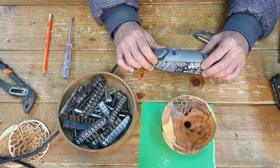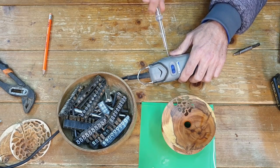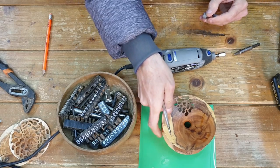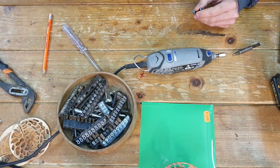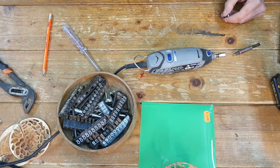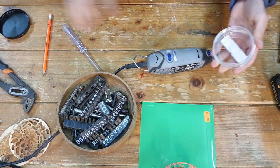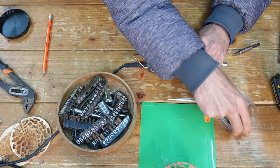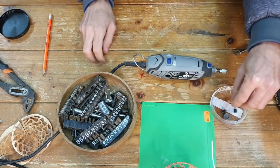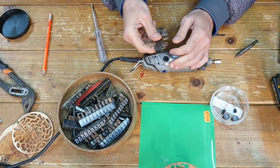So this is gonna be my first ever fix video - let's try and fix this thing. I'm gonna start by removing the brushes. I've got something to put the parts in so they won't get lost. I've got four screws here, let me find the right bit for them.